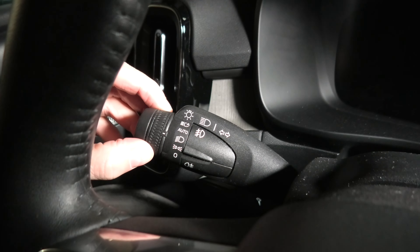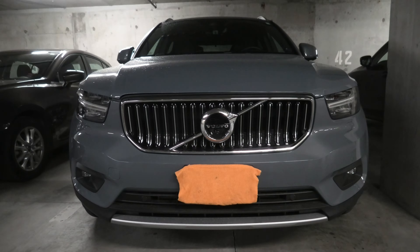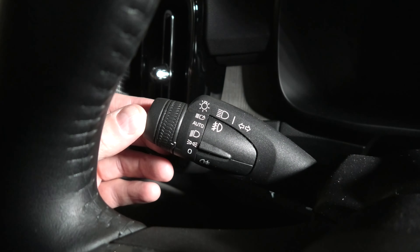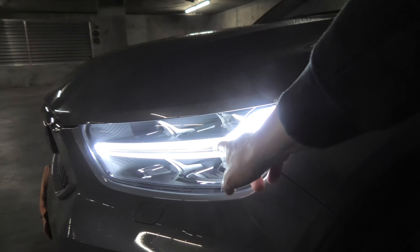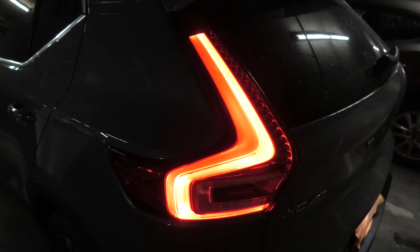We will start with the zero or off position. In this state, all the lighting will be off in US XC40s. In Canadian vehicles, the daytime running lights and the parking lights will be on even at this zero setting — the daytime running light is on and the parking lights are on, both front and rear.